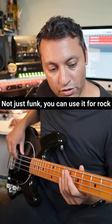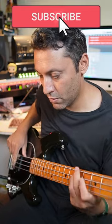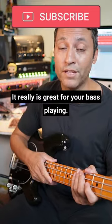Not just funk — you can use it for rock, or soul. It really is great for your bass playing.